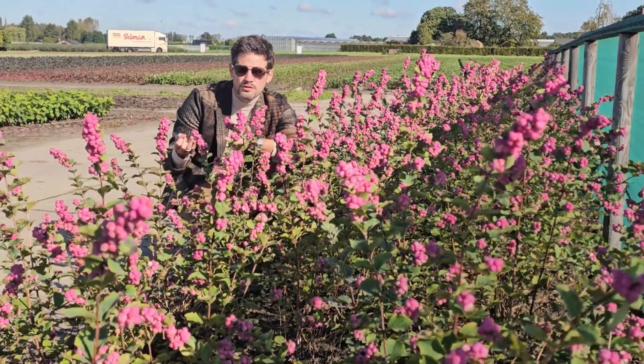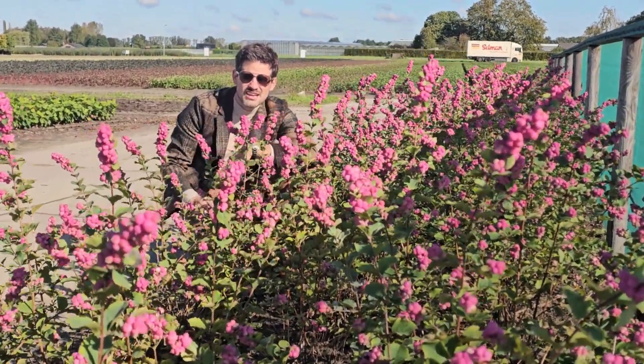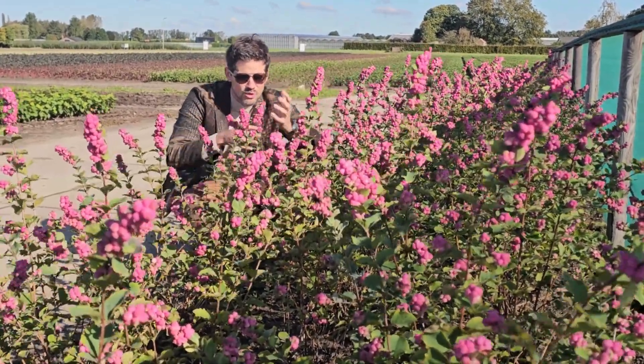You want plants that are bird friendly, because the birds love the berries on this. You want color — this has a lot of color in autumn time, and look at the berries.